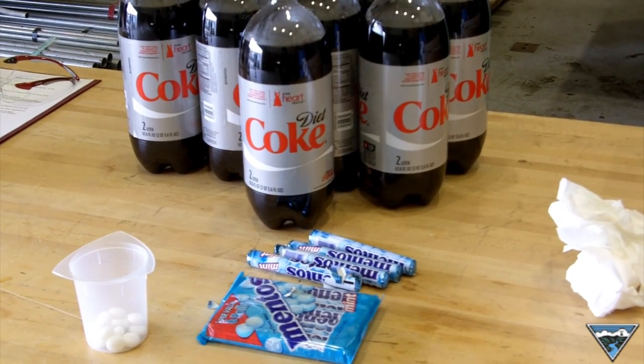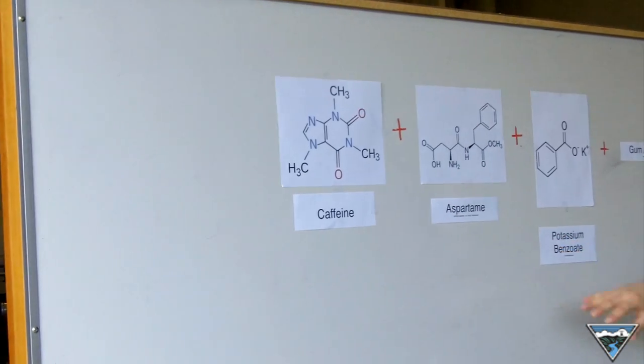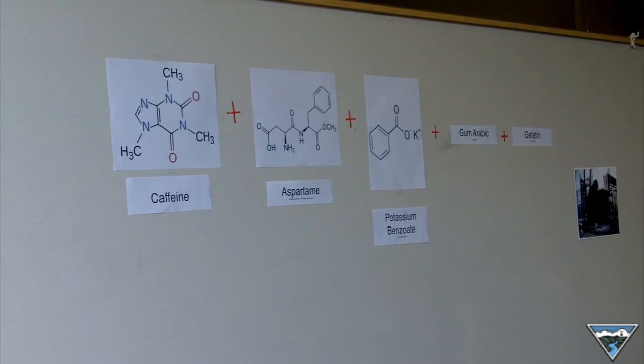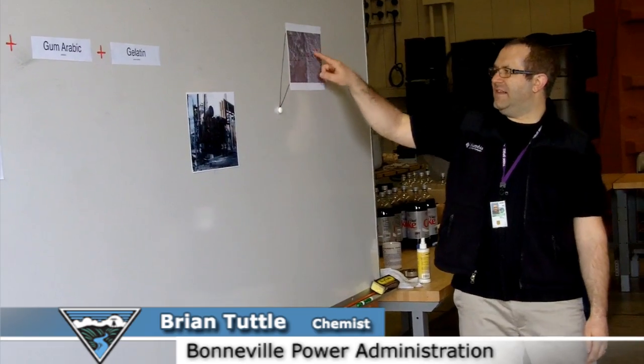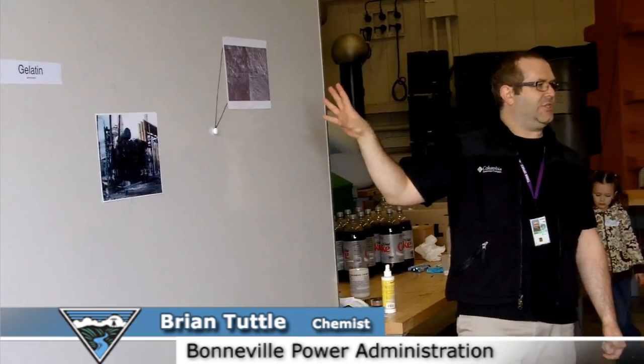Here are the main key components of the reaction. You've got your caffeine, aspartame — which is an artificial sweetener — and potassium benzoate, which is a food preservative. The Mentos itself has all these little pits in the surface of it, and that's really the key to the reaction.